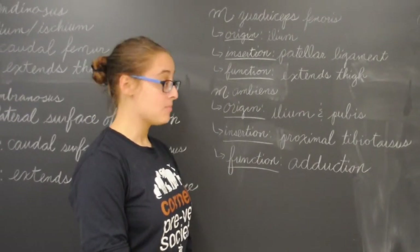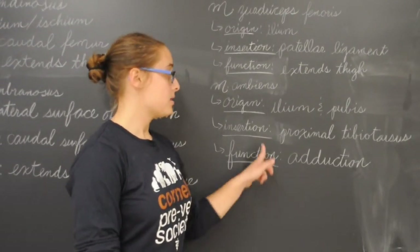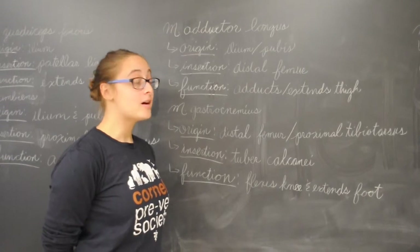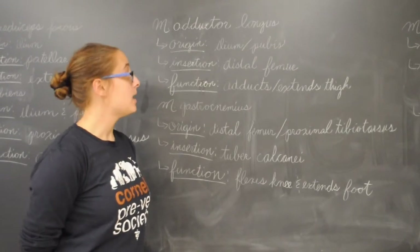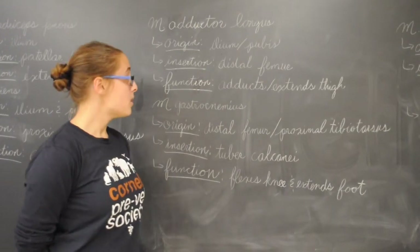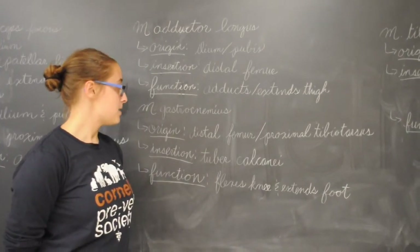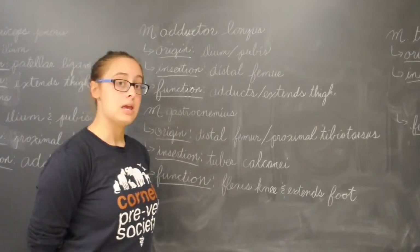We also have the ambiens muscle. Its origin is the ilium and pubis, its insertion is the proximal tibiotarsus, and its function is adduction. Next we have the adductor longus. Its origin is the ilium and pubis, its insertion is the distal femur, and its function is adduction and extension of the thigh. We also have the gastrocnemius. Its origin is the distal femur and the proximal tibiotarsus, its insertion is the tuber calcaneae, and its function is to flex the knee and extend the foot.